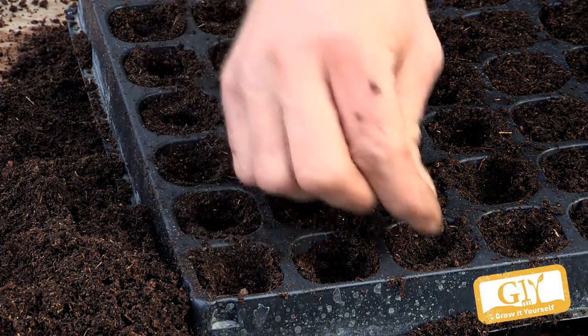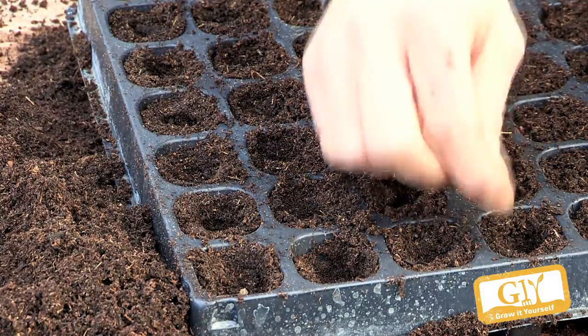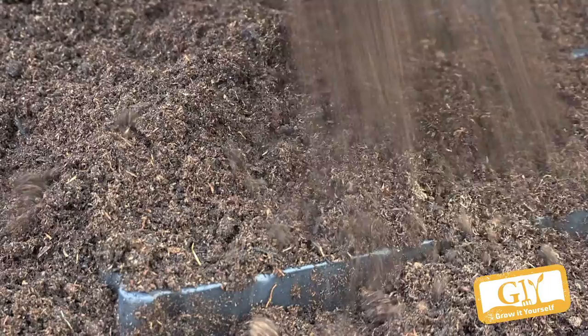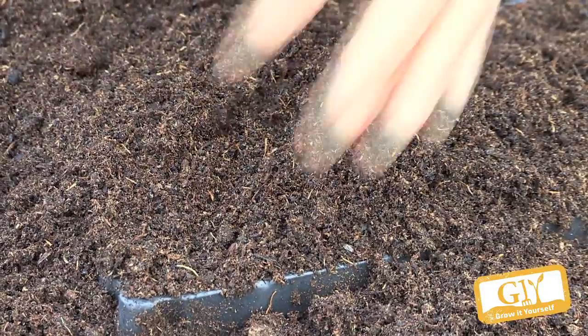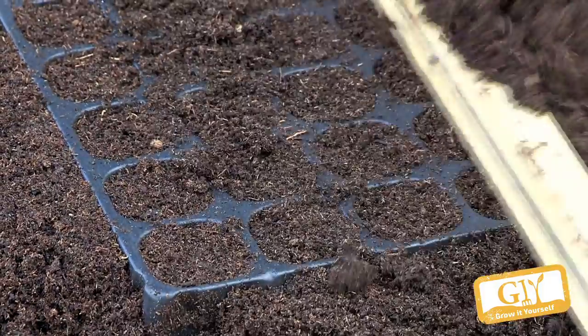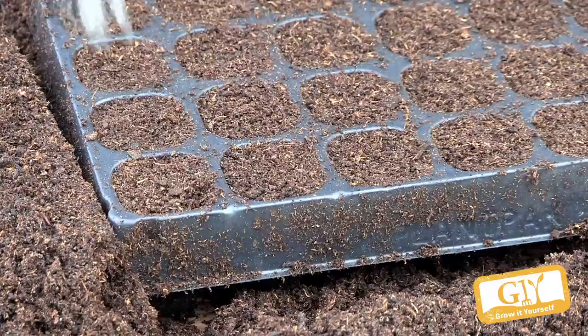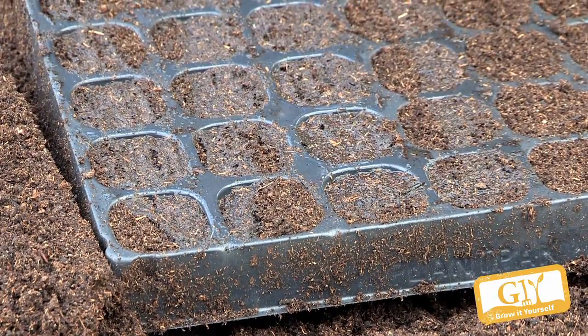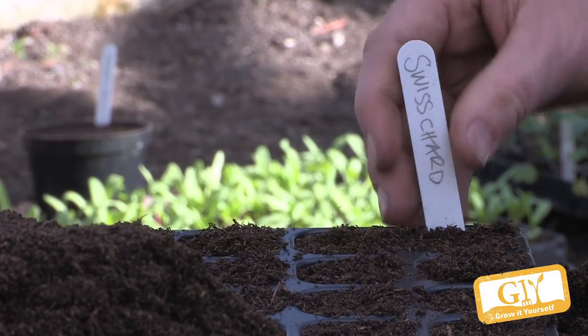They're big seeds, so they're easily put in one seed in each cell. When you're finished, you put fine seed compost, overfill it again, and then scrape it off. And that's it, that's ready. You just water it in gently — don't overwater. Overwatering is just as bad as underwatering, because the seeds may rot away.